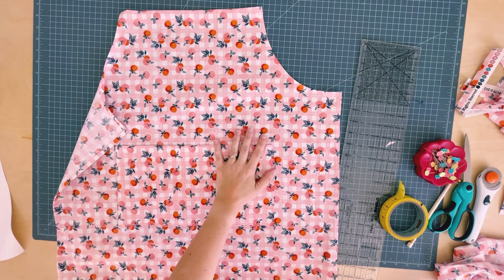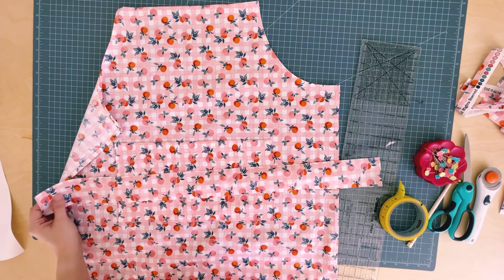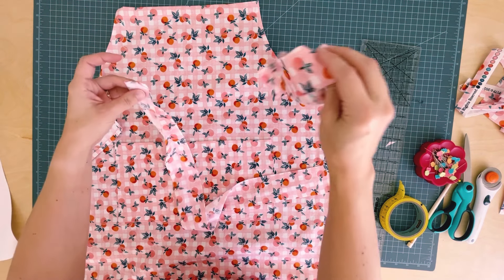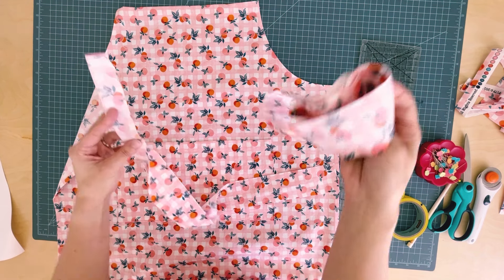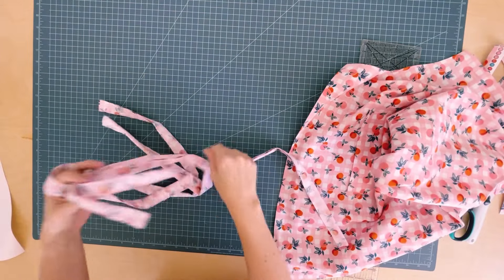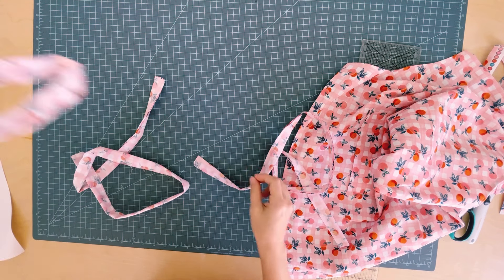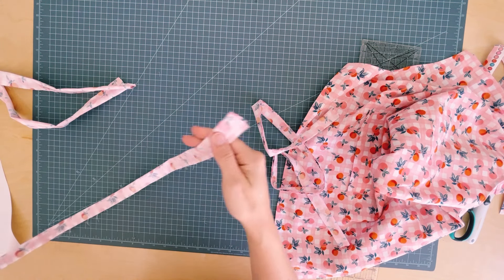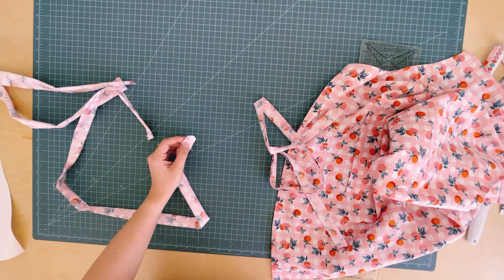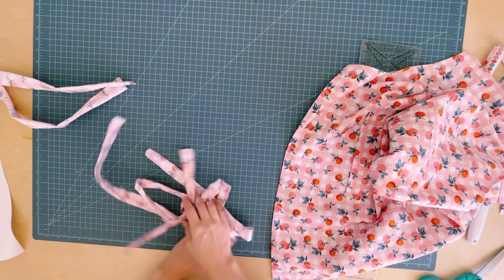Now for the straps. Fold each one in half lengthwise and stitch a quarter-inch seam. For the neck strap, leave both short ends open. For the waist straps, leave one short end open and on the other short end sew a corner seam just like the long end, then trim the corner.